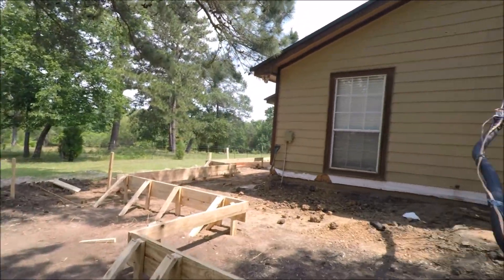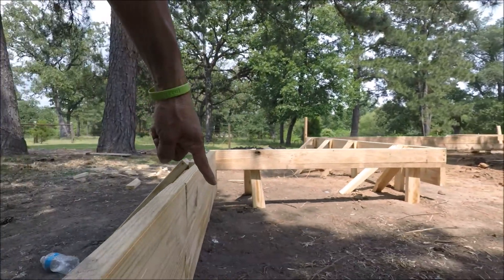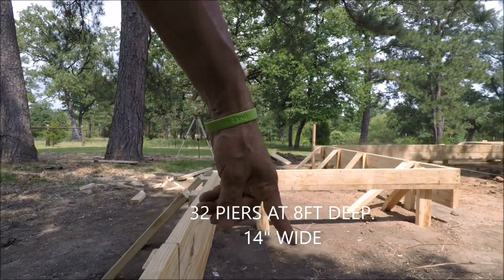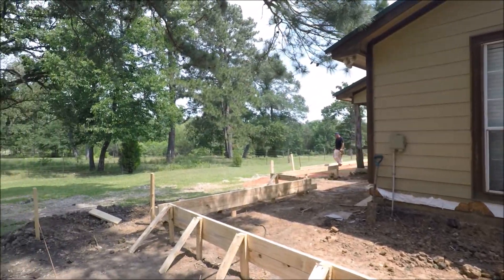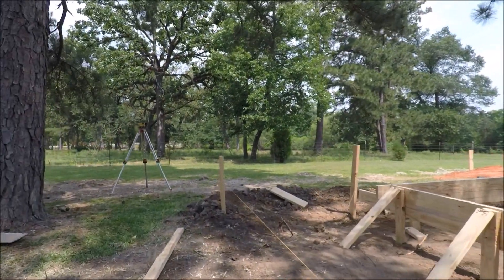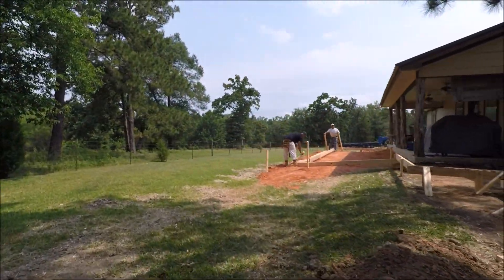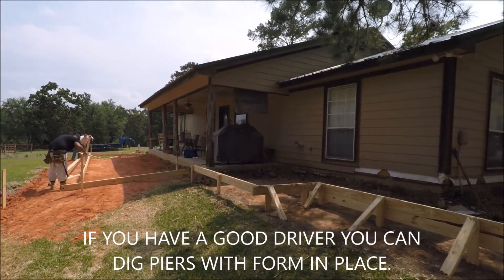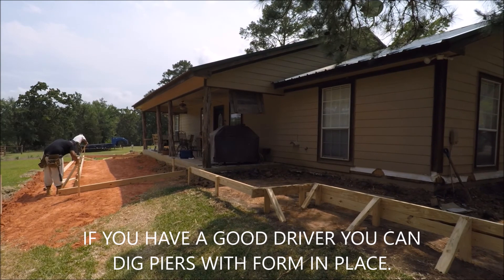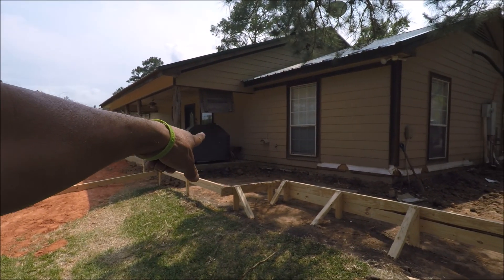We're going to be doing piers six feet deep right here, all in this area. The entire perimeter of the house is going to get piers. The back of the house is going to get two-foot wide, eight-foot deep piers. That's going to be the extension — the new family room is coming out, and that's going to be a media room.